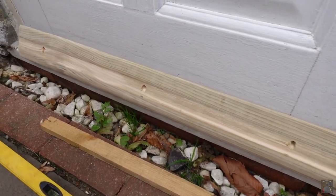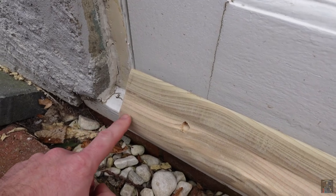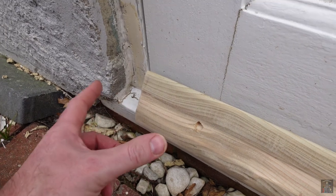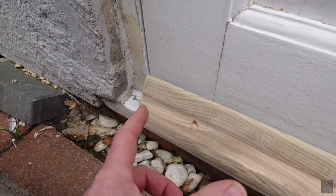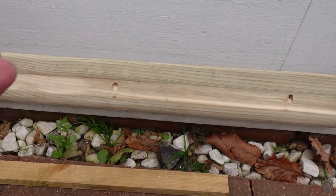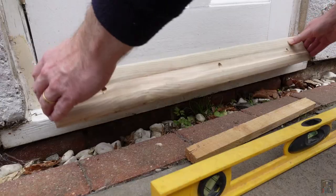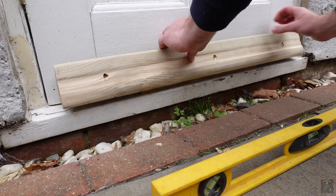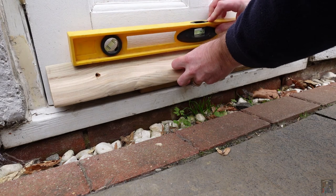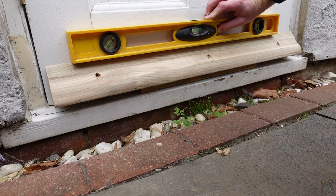So here it is then, just resting on the bottom of the door and the doorstep. Before we fit, a couple of things to call out: I'm just aware of the side of the deflector hitting the wall as the door opens, so we may have to trim this, but I'm going to try and position it slightly to the right to help alleviate that. I also want to raise it up slightly, so I'm going to position it on this piece of wood before actually attaching it to the door. One thing we mustn't forget is to check the levels — and that is looking pretty damn good.